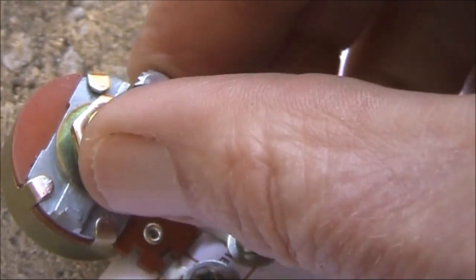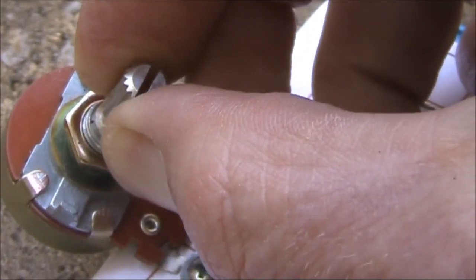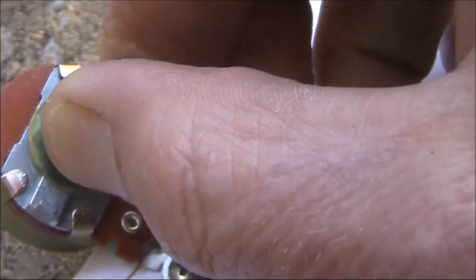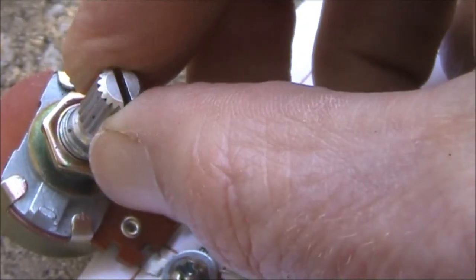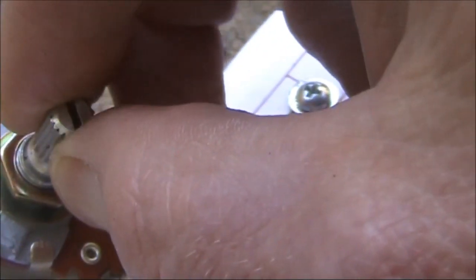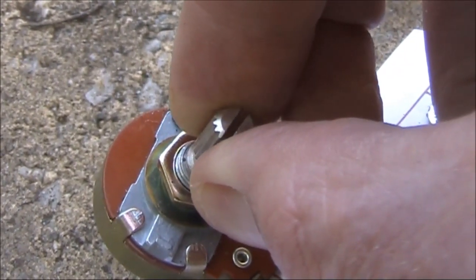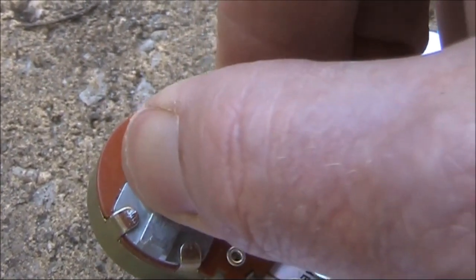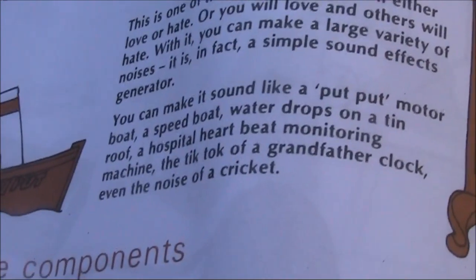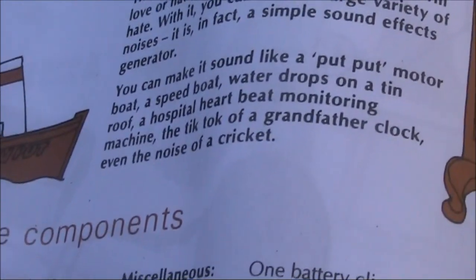We'll just adjust the potentiometer. What sound does it claim? It claims a putt-putt boat, speed boat, water drops, heartbeat monitoring, grandfather clock, and even a cricket.